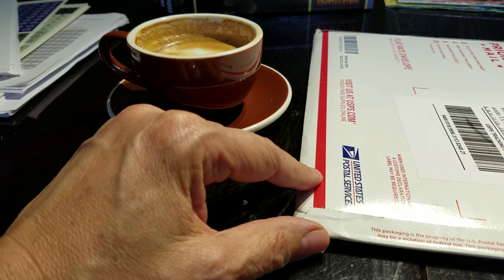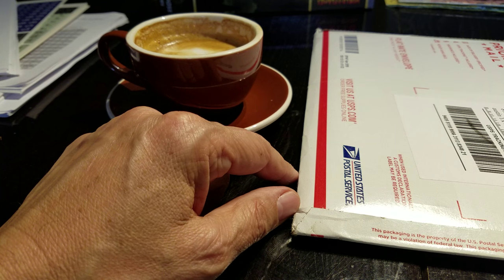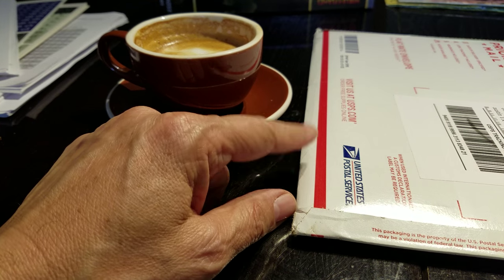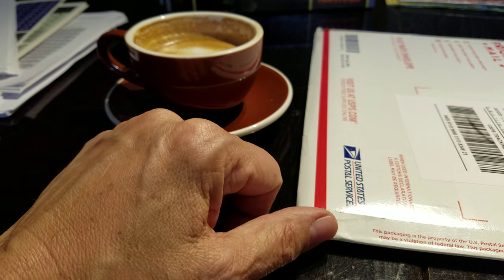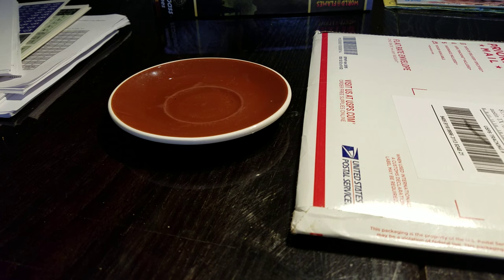Hey folks, welcome to the big board. Today we're going to have a quick look at Counterfact magazine and drink this coffee. It's late in the afternoon and I am flagging sadly.